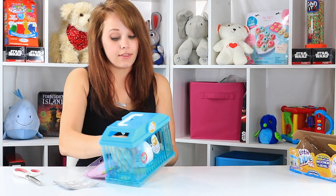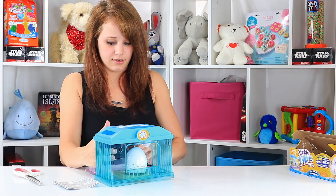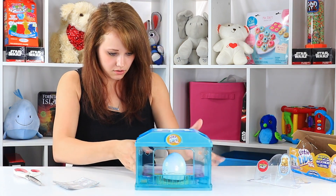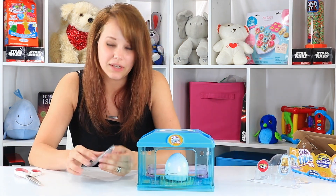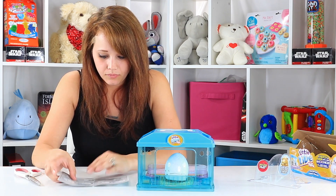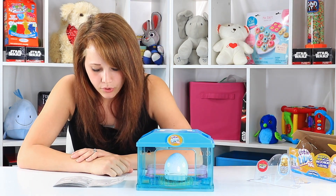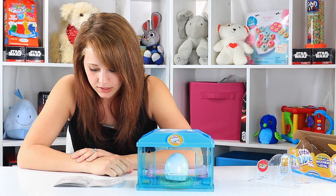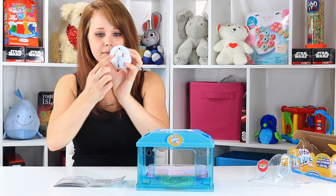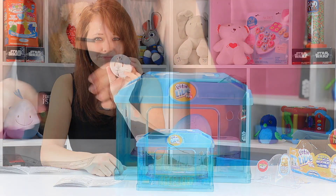They really got this secured in there, I will say. I don't want to damage my egg at all. So there's all the packaging. Now, it says you have to remove a piece of tape on there, but I don't want to do that until I've read the instructions.